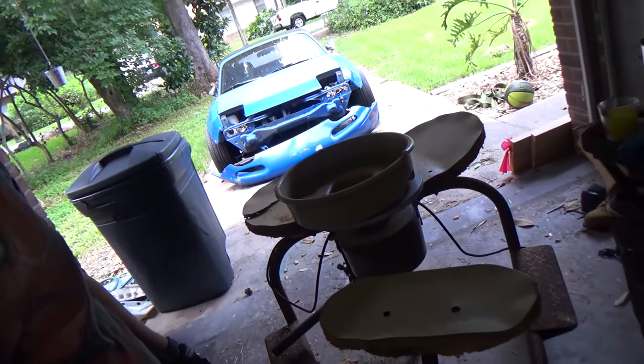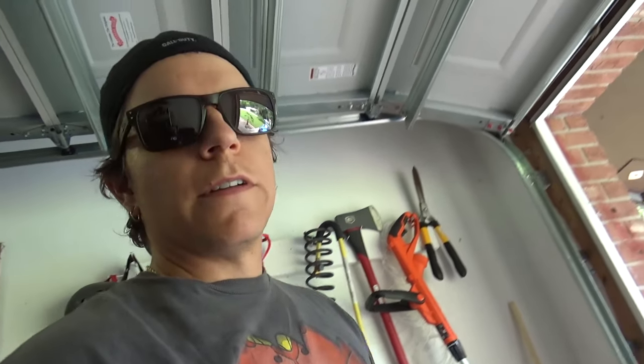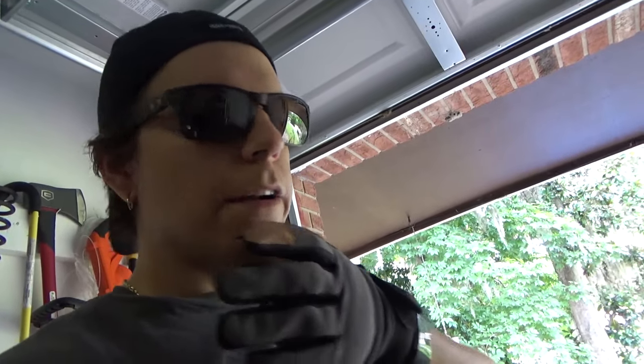So we're here in my garage - picked up this old kick wheel, I think it's a Brent, picked it up for like $250. These things run anywhere from $1,500 to $2,000 new. It has the electric motor on it. So kind of give you a background here: I've been doing ceramics for probably seven or eight years, started out in college, took a lot of fine arts classes, always been creative minded.